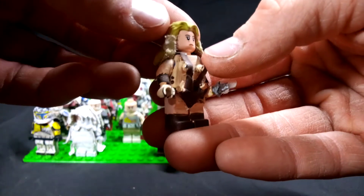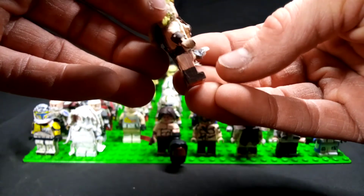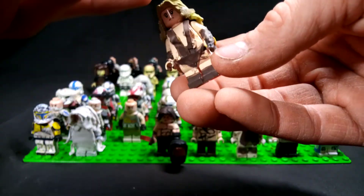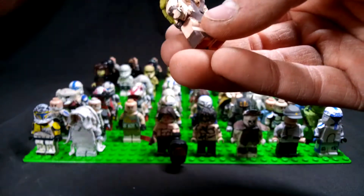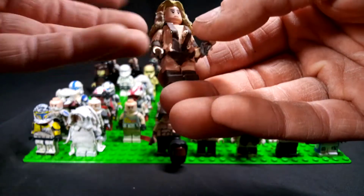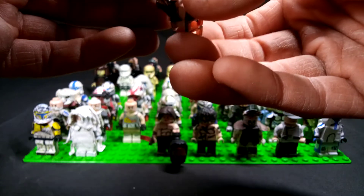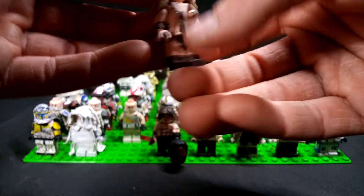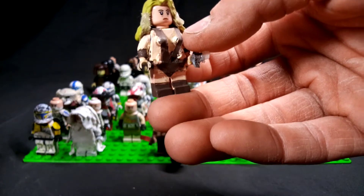First figure up, this is Valeria — she is basically Conan's girlfriend, I guess you could say. They hooked up. Just a simple ancient bikini-type outfit, I guess. She really didn't have very much clothes on in the movie.